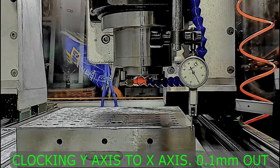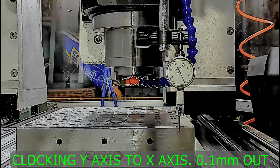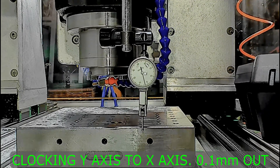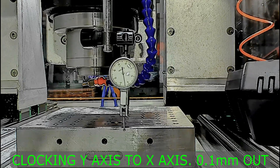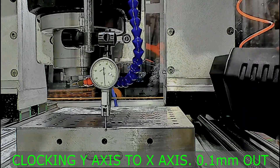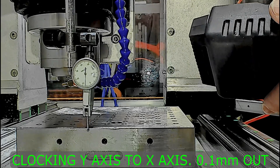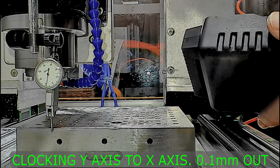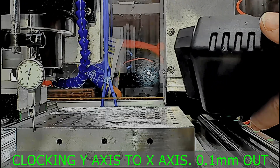Just checking the alignment to see where it is in the Y axis. The fixture plate is set against the X axis guide rail. Got an error of about 0.1mm.